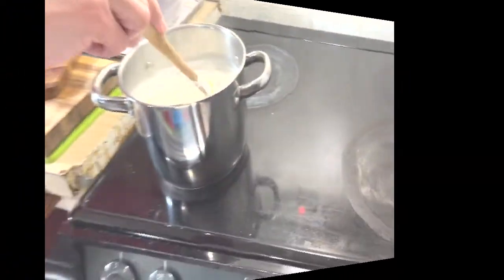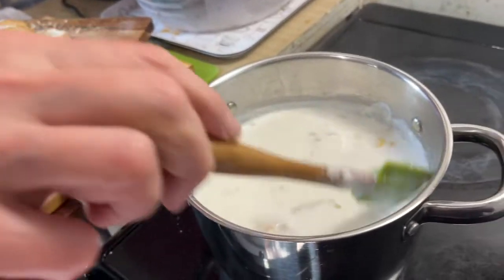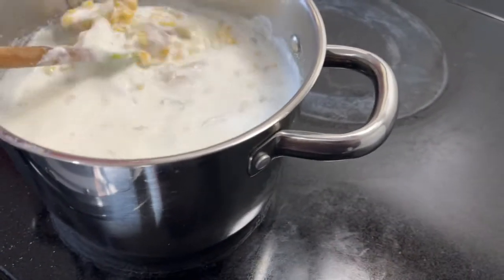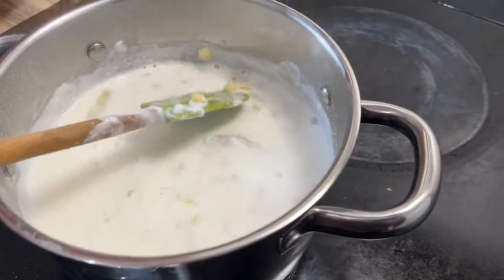Okay, so we're back. We've been cooking for about ten minutes. We put the potatoes in, and there they are. The soup is actually looking not bad.